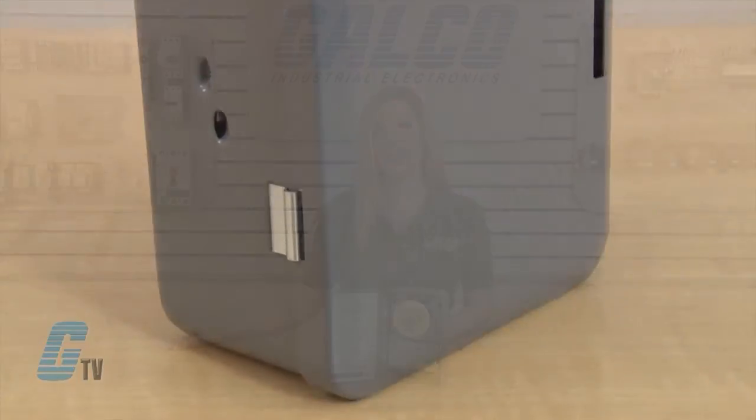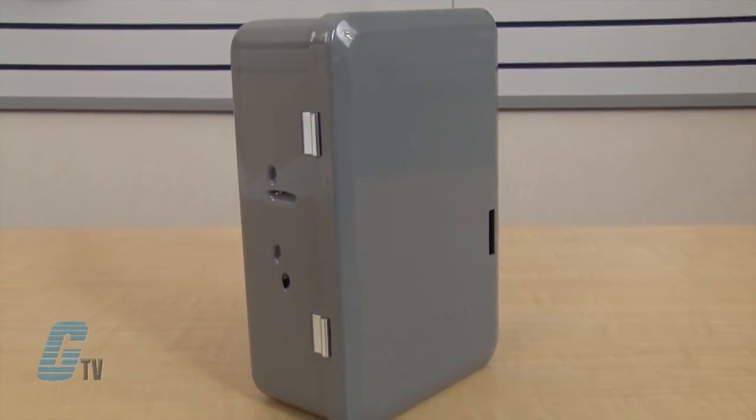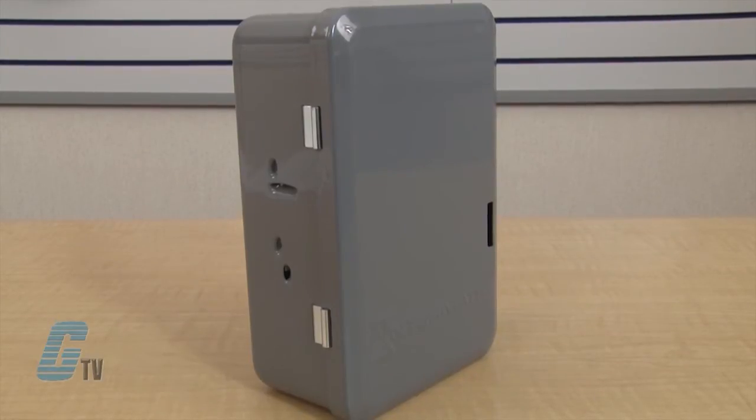Models can be ordered with or without an enclosure. The NEMA-rated enclosures are available in Type 1 made of steel, as well as Type 3R made of steel or plastic.